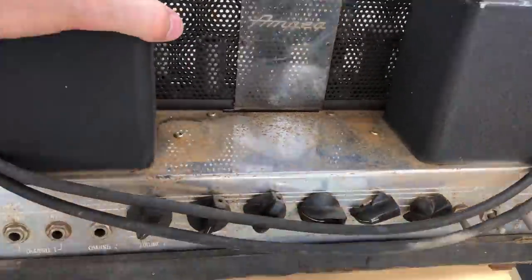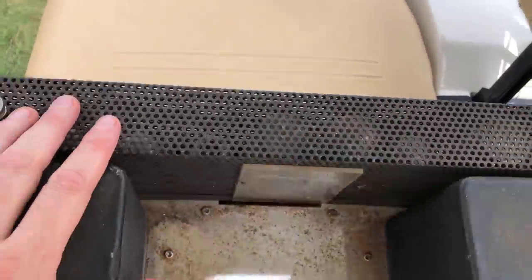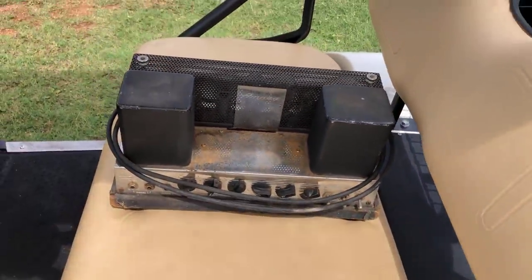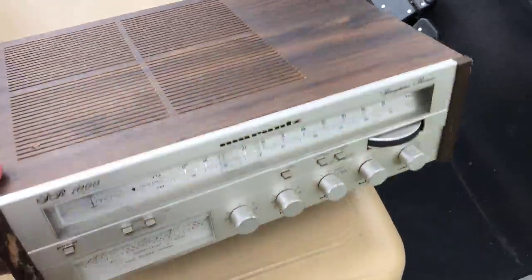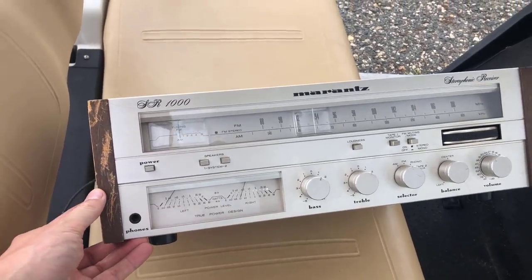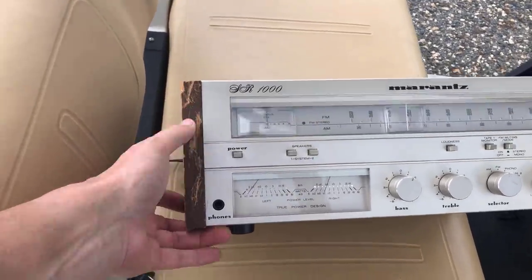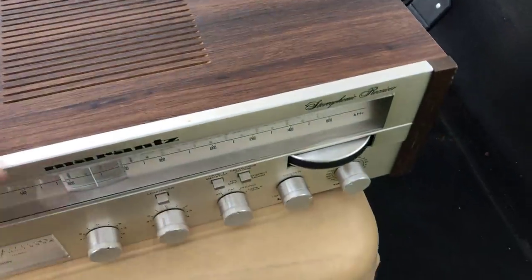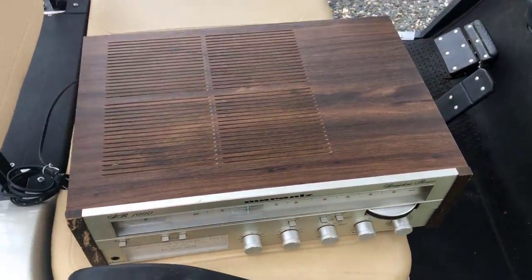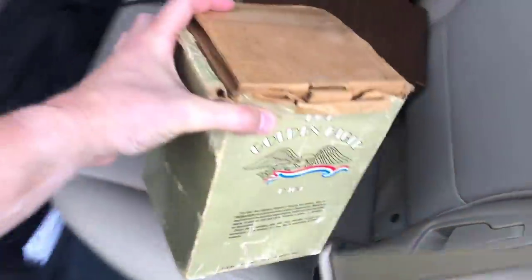Just rolled up on a guy with a nice Ampeg amplifier - guitar amp, looks to be all original, he thought it had the original tubes in it. Paid a couple hundred bucks; these things aren't cheap and he knew what it was worth a little bit. Also grabbed an SR1000 for $65 - it's newer, not quite as old as the classic stuff, a little scratched up, but that's real wood I could sand down. The top veneer looks good, spinning wheel and all, though I have no idea if it works.